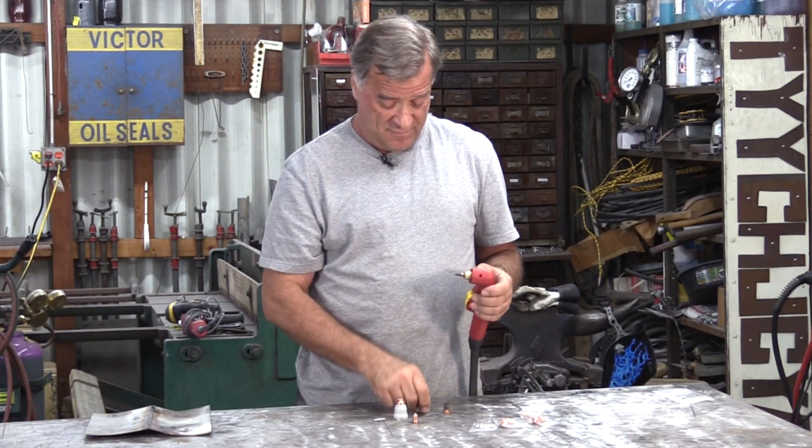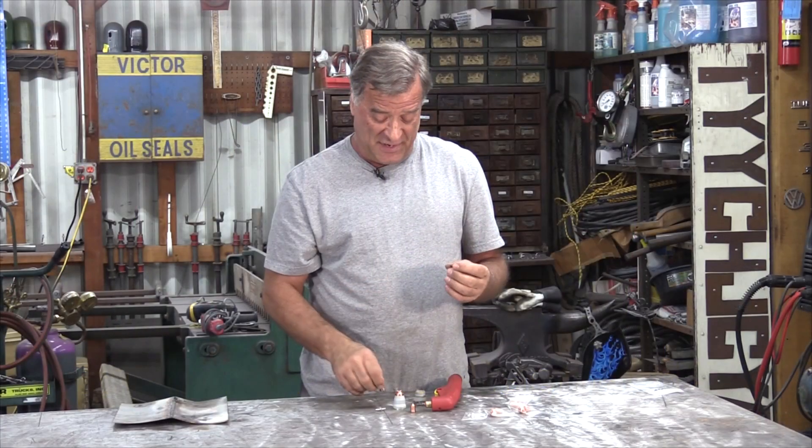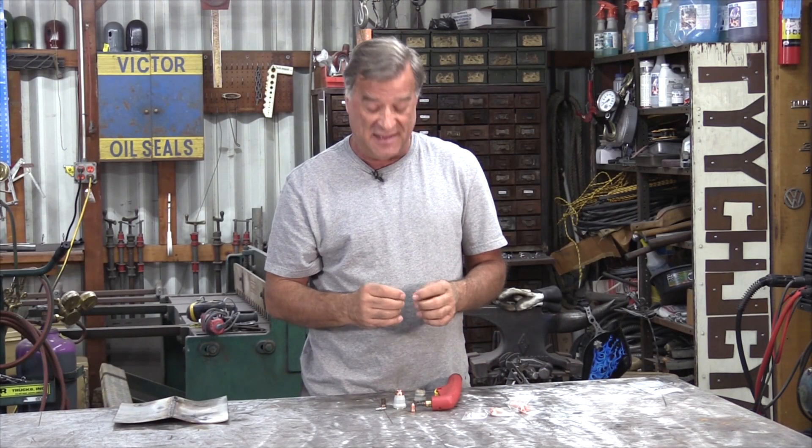Hey Kevin, what are you looking at? Well, I've been playing around with this Everlast Power Plasma 62i, and one of the functions it has is a gouge function. I finally got some consumables for it, so let's give it a try.